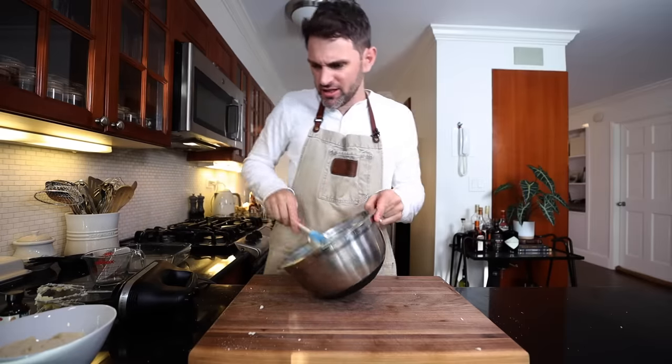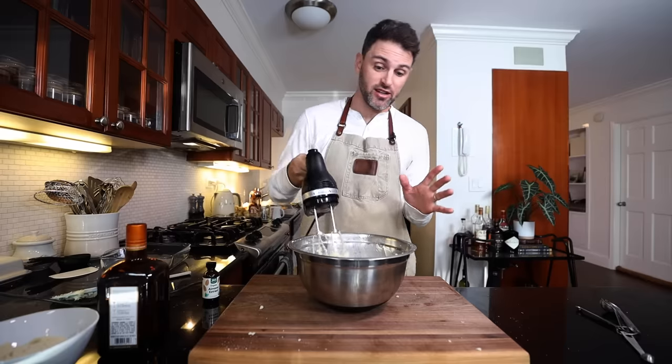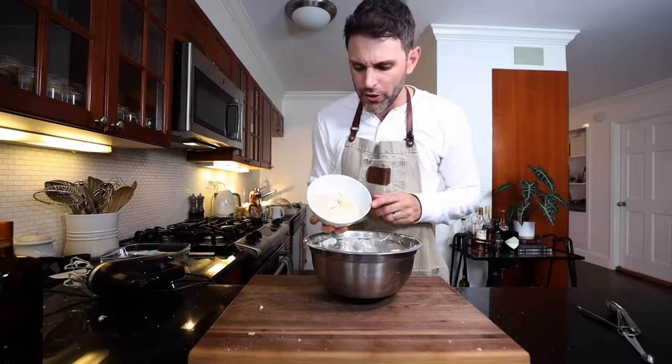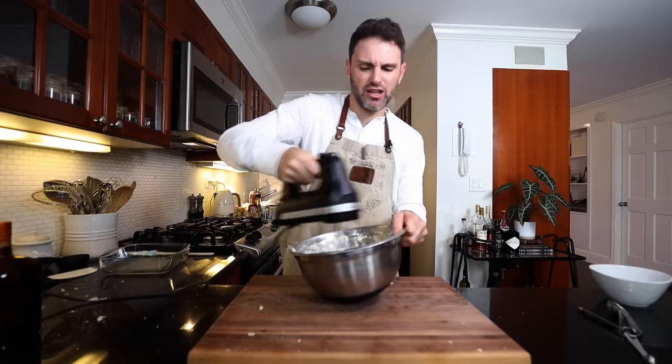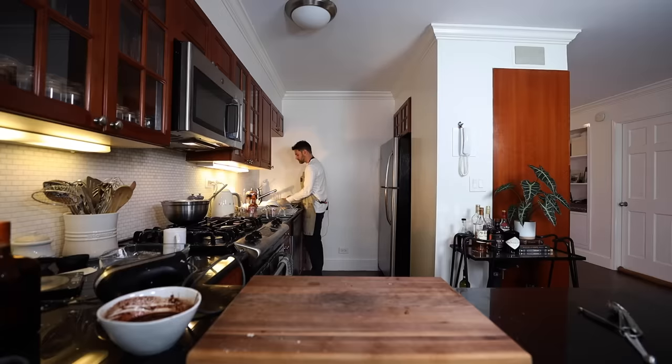Quarter teaspoon of almond extract. Cointreau — a quarter cup worth — until the sugar is completely dissolved. It's butter and sugar, basically. On Julia's show, she said this is the dessert for people who don't need to lose any weight — you have to pay in calories if you want to eat such an elegant dessert. One and one-third cups of almond flour, lightly beaten in. With four ounces of semi-sweet chocolate I need a quarter cup of strong coffee. Do not seize. Clean beaters and a cold bowl for the cream.